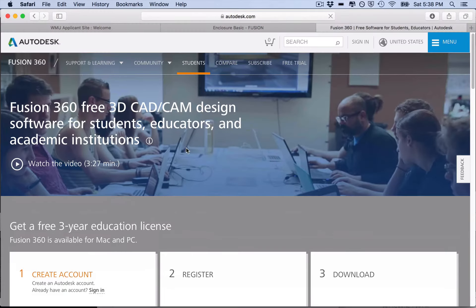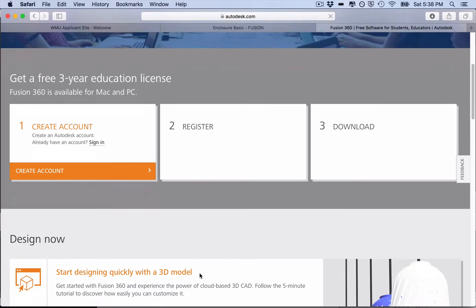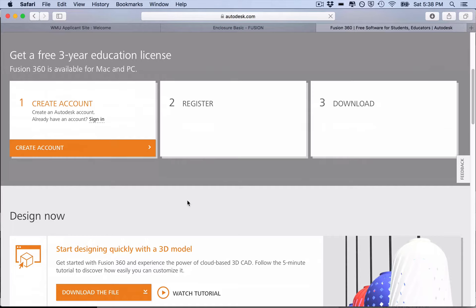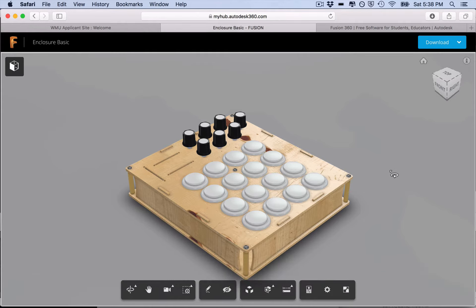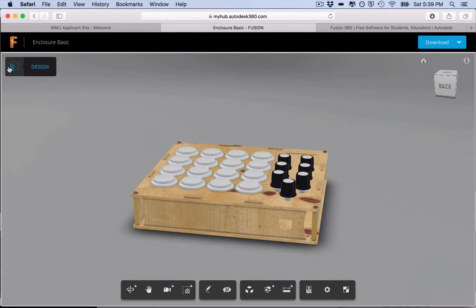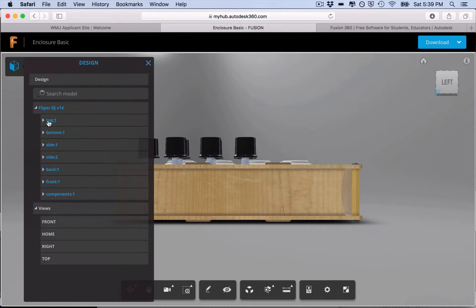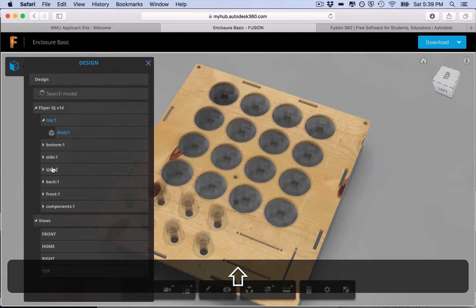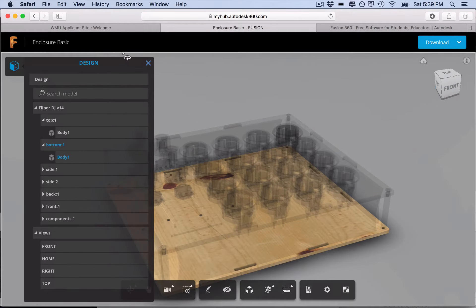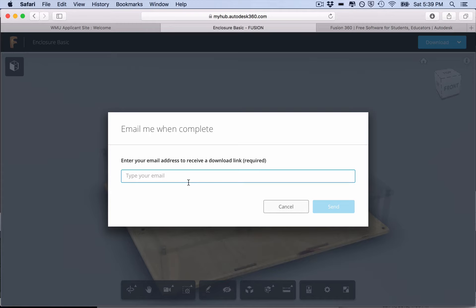First of all, let's download Fusion 360 — I left the link in the description. It's free for students, educators, or if you're not making money with it. You can create your account, register, and download. After you install the software, you also need to download the file of my enclosure. Fusion 360 is cloud-based so your files can stay in the cloud and be shared — I've shared mine so you can download it and explore the different views.